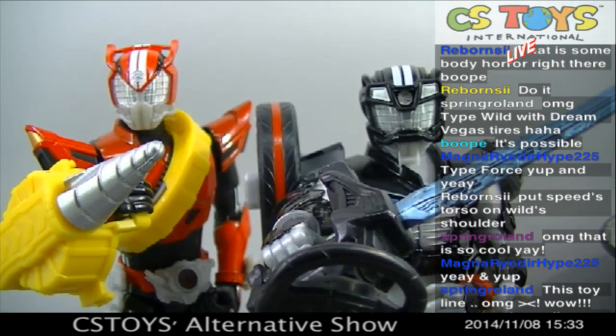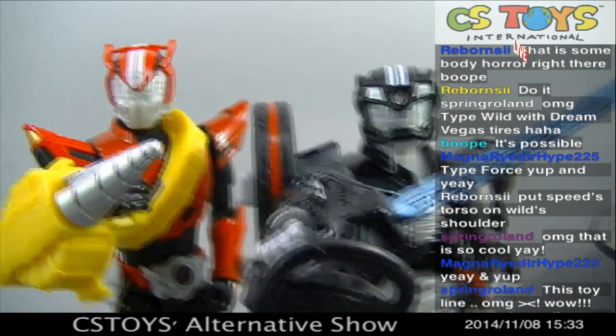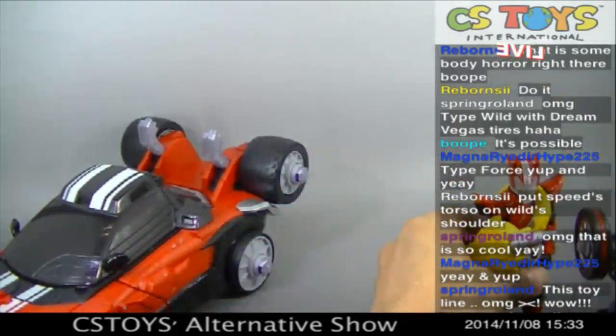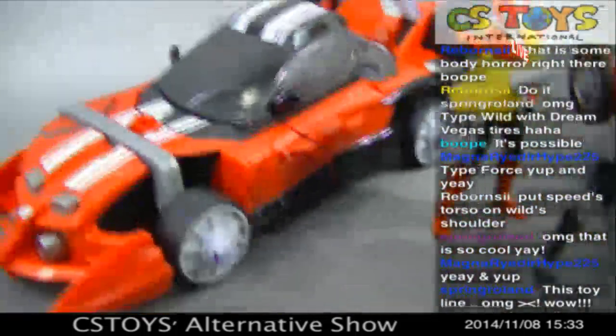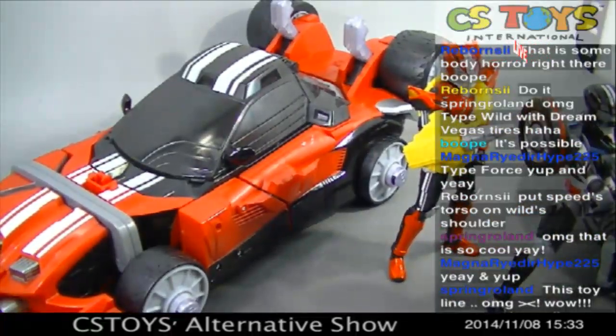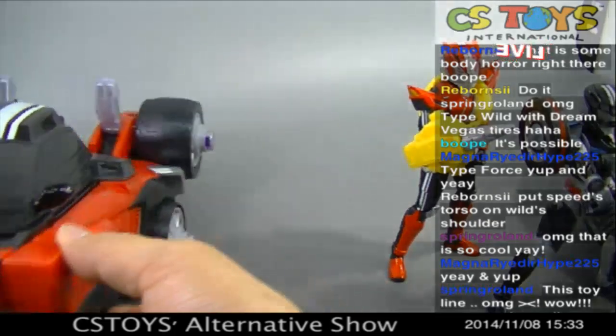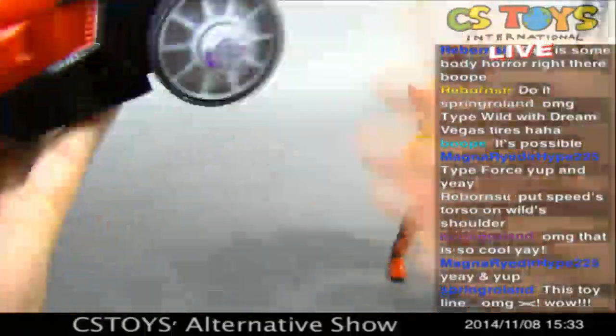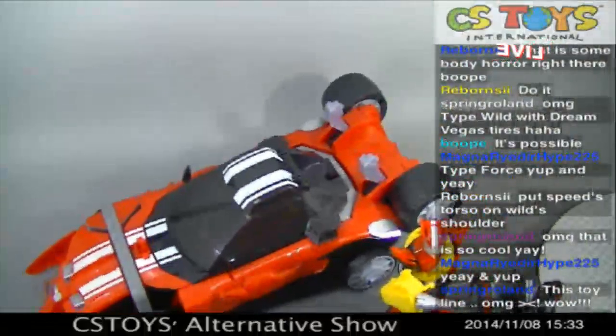And not just only that - we can also bring the Tridron. Yeah, of course. How about that? The Tridron is here to do the testing with all the tires as well. Because that tire is a Type Wild one, so we need to change it. Let's transform him.